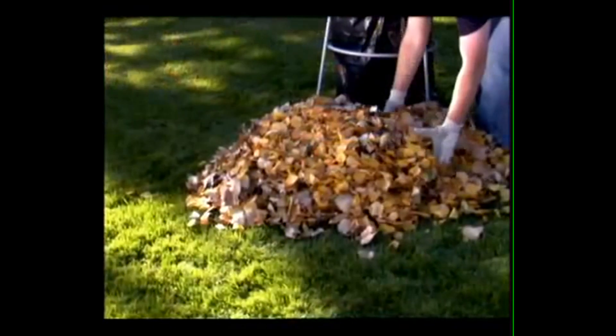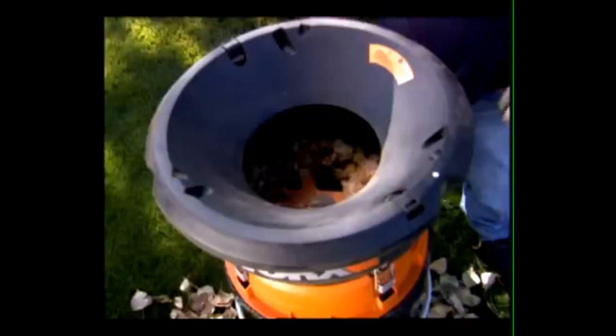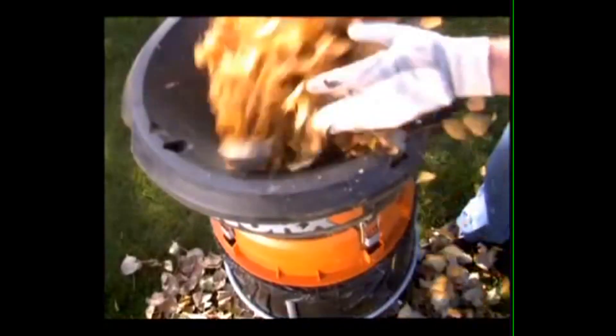With a powerful 13-amp motor delivering 8,500 RPM, you can mulch up to 53 gallons of leaves per minute. Acres of dried leaves can be collected and pulverized into manageable mounds in practically no time at all.